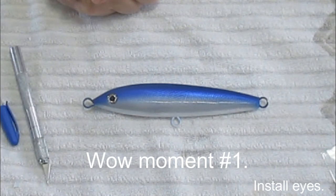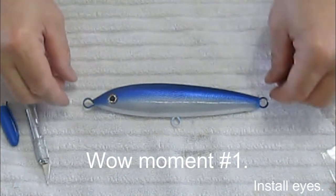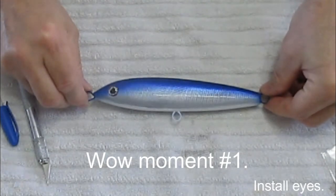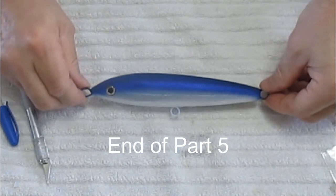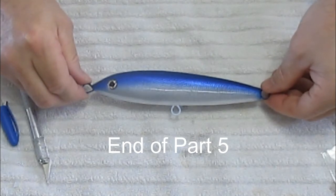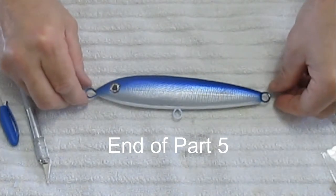Then it's time for the epoxy — this is kind of a wow moment I mentioned. This is the first wow moment: the lure just looks wonderful now that you've got the eye in, it's a real step forward. The next wow moment will be the epoxy, the high gloss epoxy, because right now the paint looks rather dull — it's a matte finish. Anyway, we'll get back to you. Next time you see this we'll be putting on some epoxy.